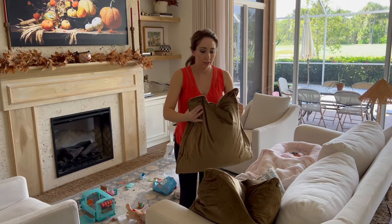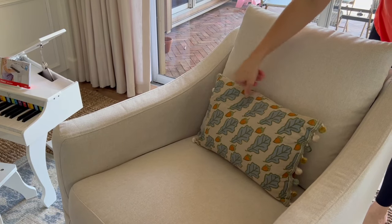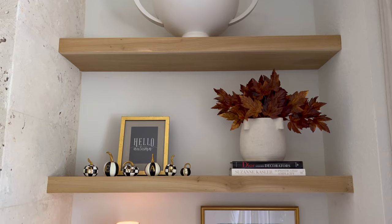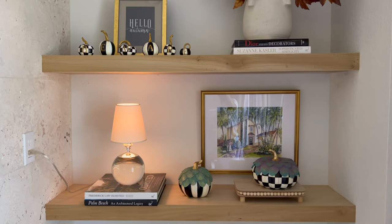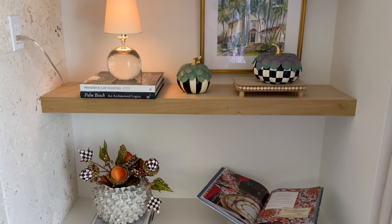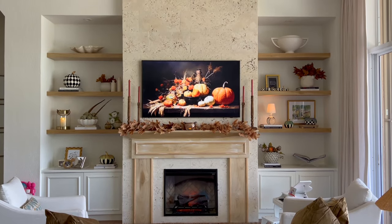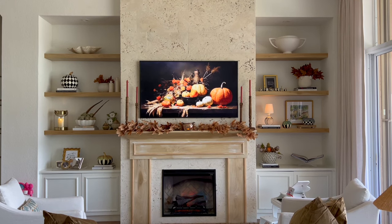My fall home tour will be my next video, so please consider subscribing if you'd like to see that, and if you enjoyed this video give it a thumbs up! Here is the overall look — I really love the way it turned out, I like it better than my summer shelves. And lastly, here's the before with all the summer stuff and the after. By the way, that's a screensaver I found here on YouTube.